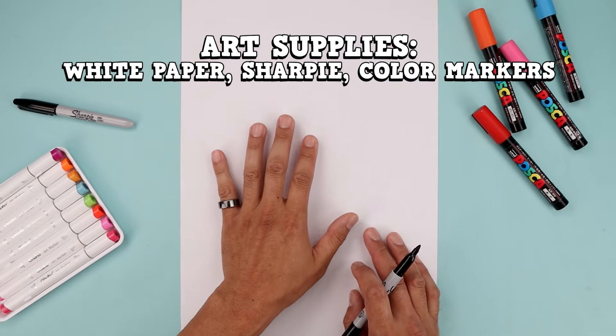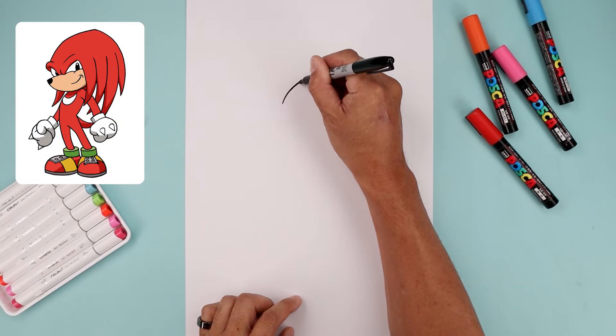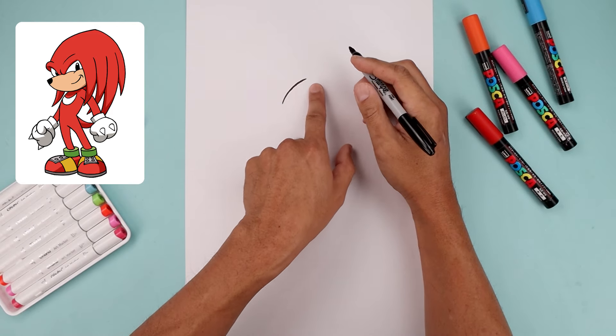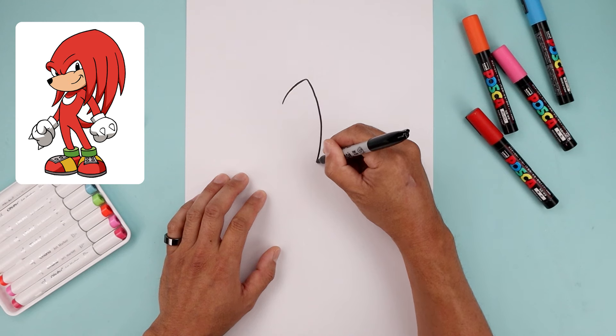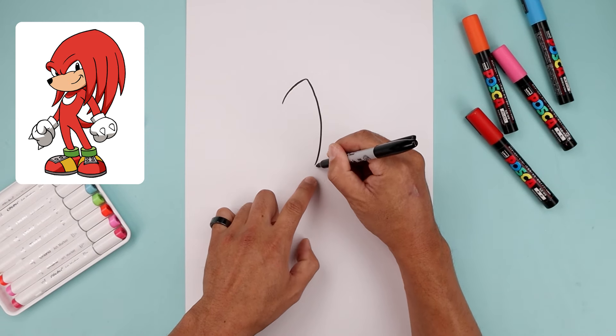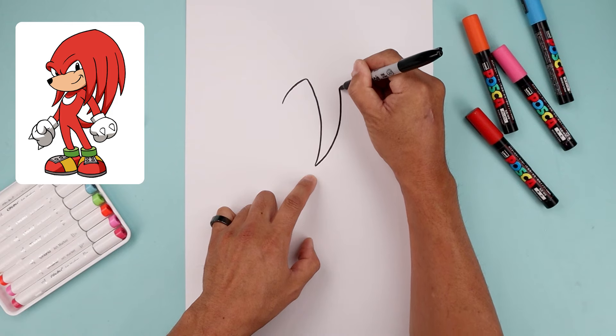Let's begin today's lesson on the top center of our page with the eye. We're going to start down here on the left, bend this up and then across. Now we want to blend the eye in towards our first braid. It comes around, down and then in. Now let's taper this so it gets wider as you go around the outside and then up towards the top.